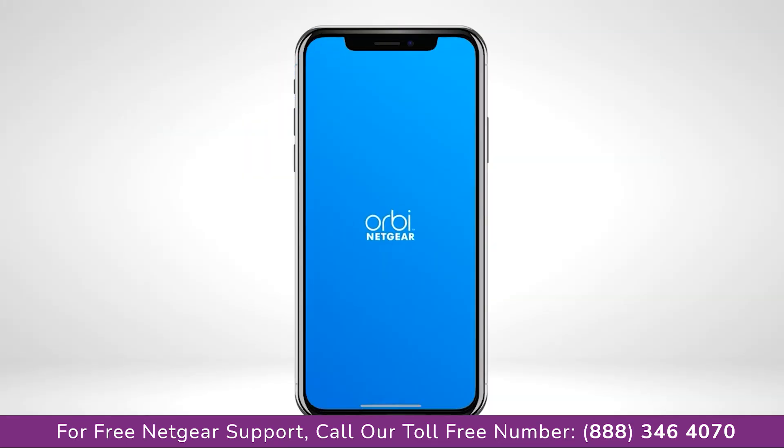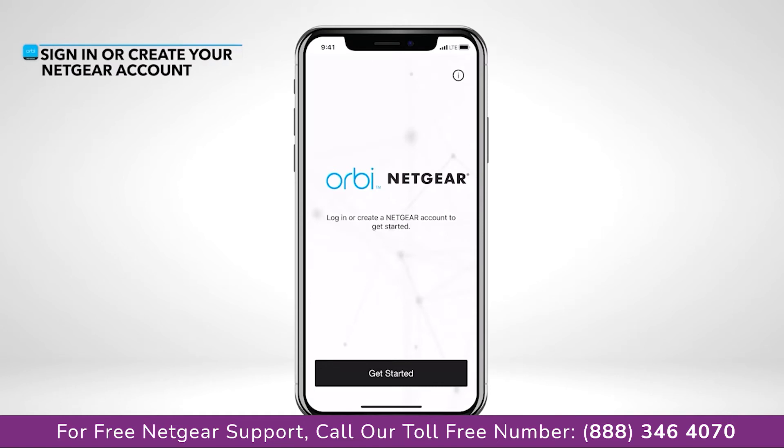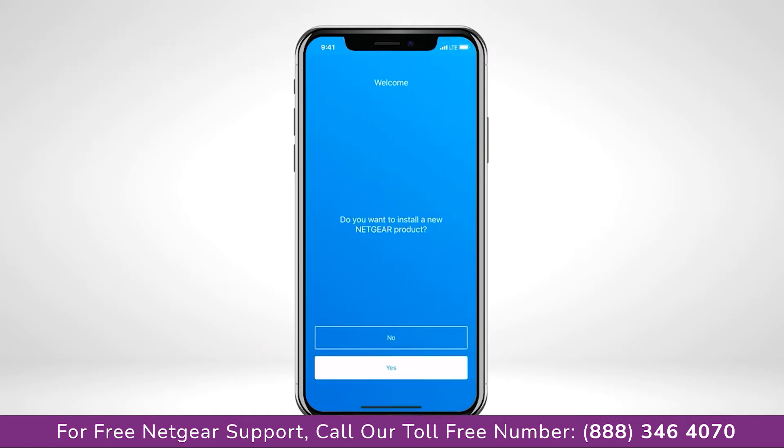Launch the app. Sign in or create a Netgear account. Select Yes to install a new Orbi system.